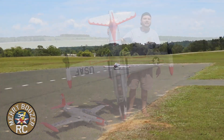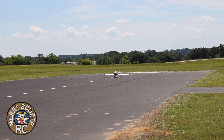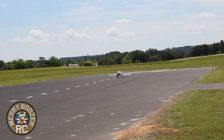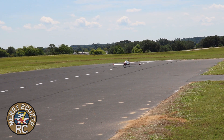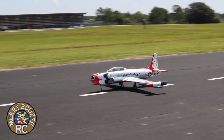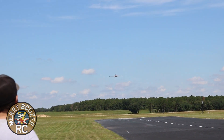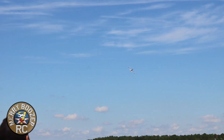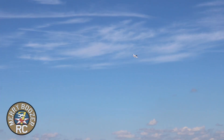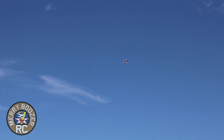Alright guys, maiden flight of the HSD 120 millimeter EDF T-33. The only thing they say don't do is knife edge with this thing — they've had some bad results.